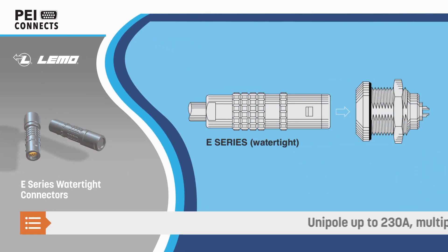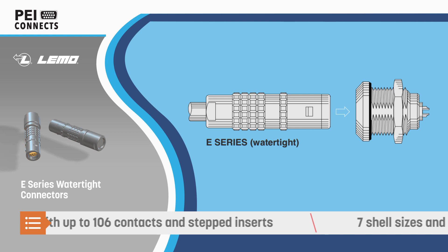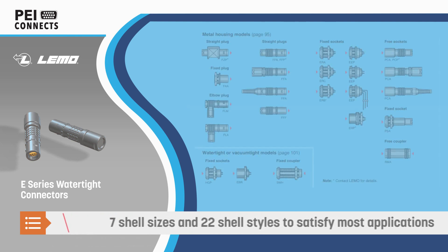The connectors are offered in unipole configurations capable of carrying up to 230 amps, and in multipole configurations with up to 106 contacts and with stepped inserts to aid alignment.